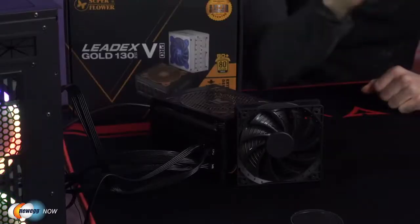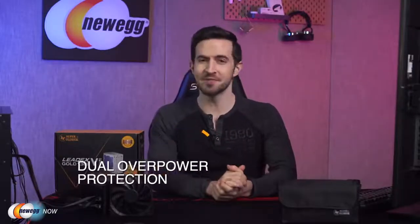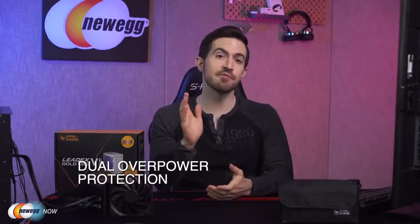But wait, there's more. You have dual overpower protection with this PSU. The first level of overpower protection (OPP) is when it detects and sustains 110 to 120% loading for a continuous 15 seconds or more. The second level of OPP is activated when the load exceeds 130 to 140% for just one second. The purpose of this dual OPP is to prevent the PSU from being too sensitive and shutting down towards sudden peak loading at just 110 to 120%. It'll reset the time when the loading goes lower than 110%.